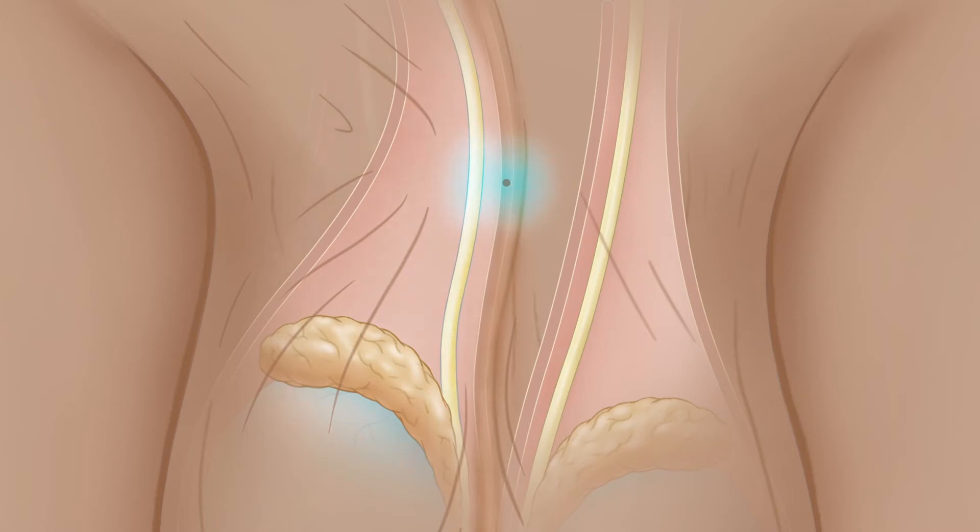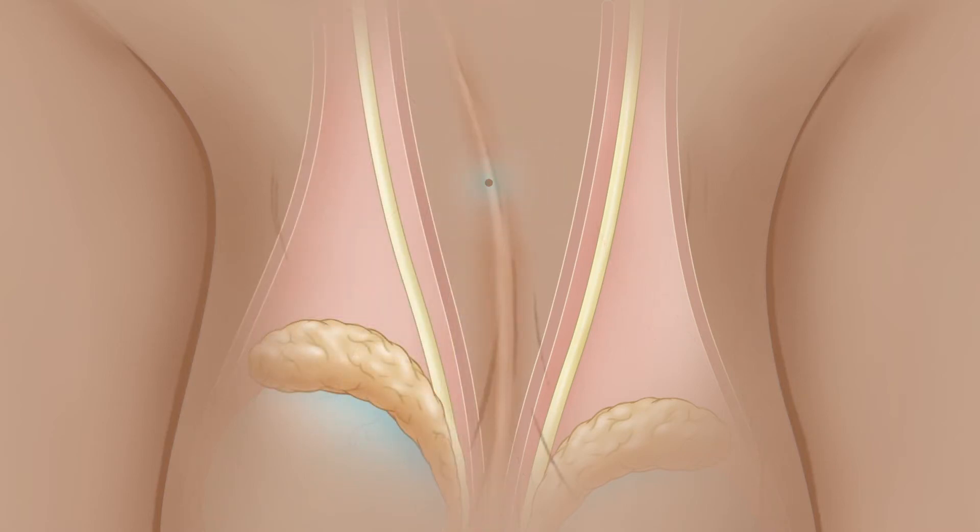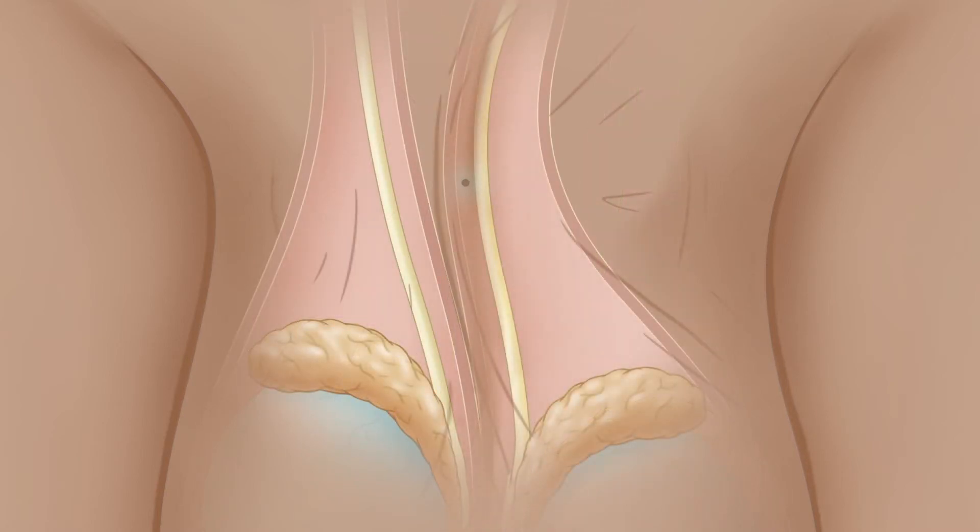People say it feels like the snap of a rubber band on the skin. The doctor will also inject the second vas with the hypospray through the same central spot on the skin.